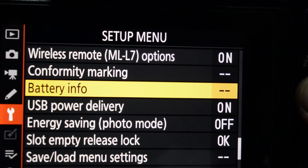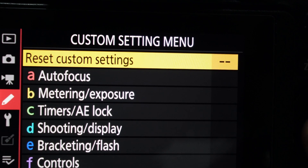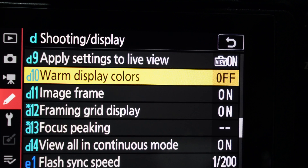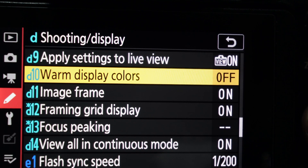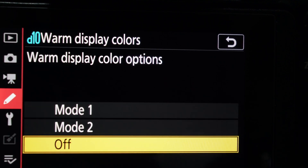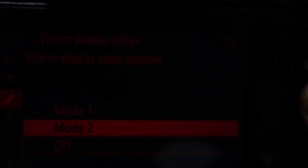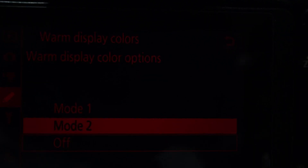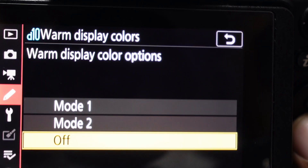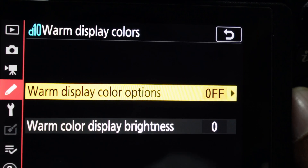Going into setup and then into D10 — shooter display — I can see warm color display. Wow! I'll turn it on and — did you see that? Holy moly! This mode is absolutely amazing when it comes to night time-lapse photography. When it's absolutely dark it doesn't strain your eyes at all. This is an amazing and very welcome addition — thank you Nikon.